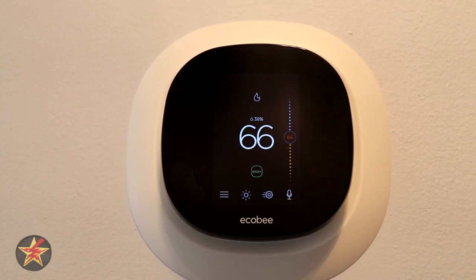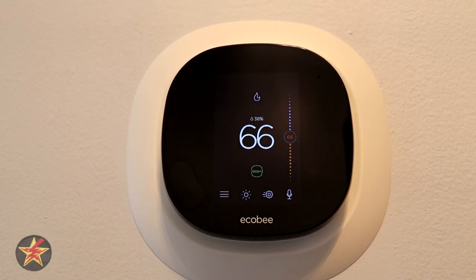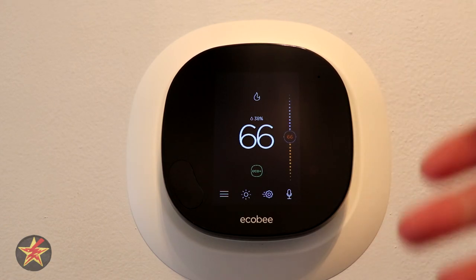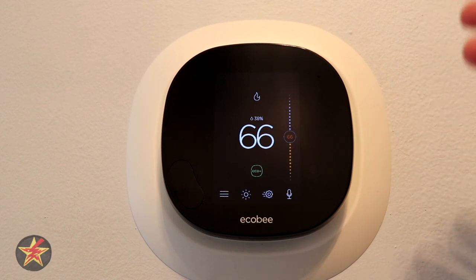Hello, I'm Wanderer001 and this is my review of the Ecobee Smart Thermostat with Voice Control — or Ecobee 5 — because they kind of got rid of the naming convention with the numbers. So this is the Ecobee 5. There are a few things that differentiate this between the Ecobee 4 and 5, or in this case, just the Ecobee thermostat.